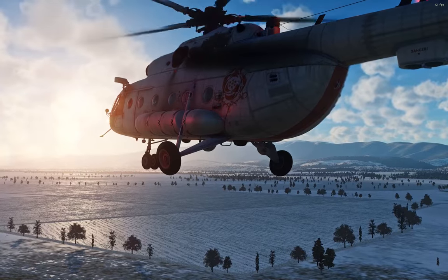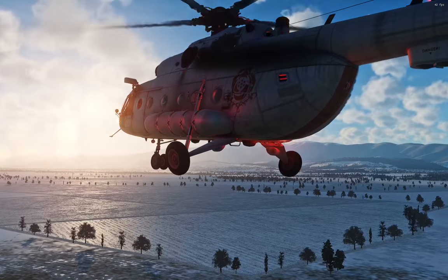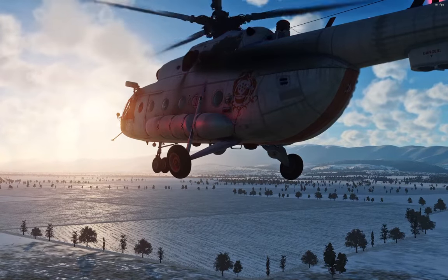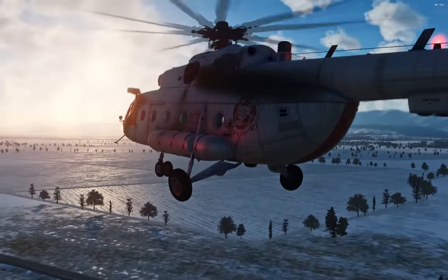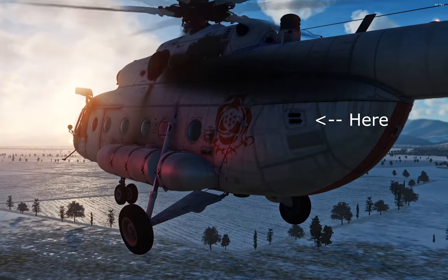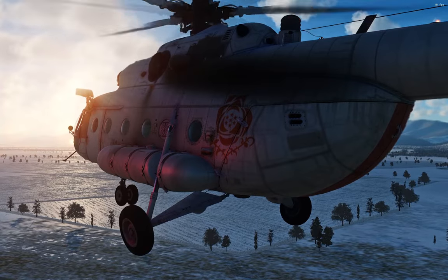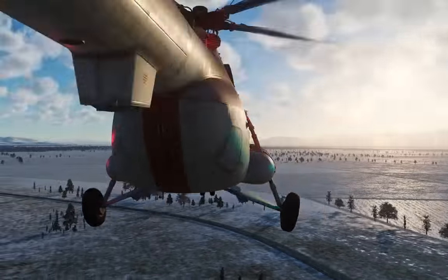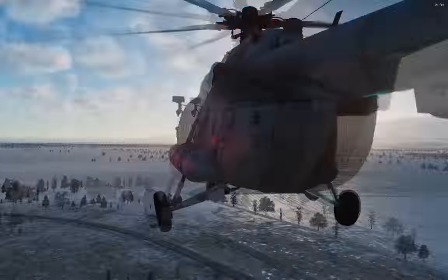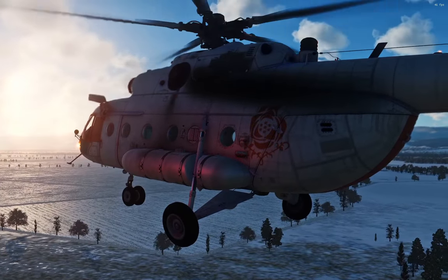Let's dispense some flares in the Hip. The Hip can dispense both signal flares and countermeasures. There are signal flare dispenser tapes on the left side only, right at the back. There are countermeasure dispenser tapes on both sides. Let's hop into the cockpit and have a look, because neither of these systems are overly complicated to use.